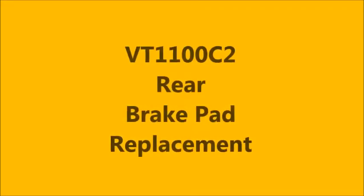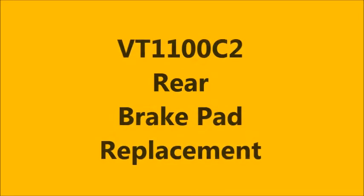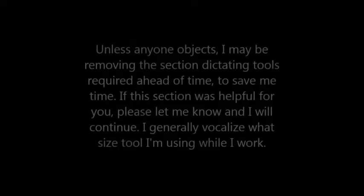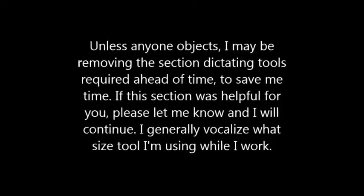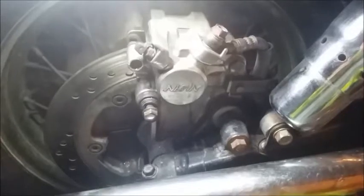Metric Motorcycle Madness presents: Honda Shadow VT1100C2 Rear Brake Pad Replacement. Hey guys, Metric Motorcycle Madness — we are working on the VT1100 again.